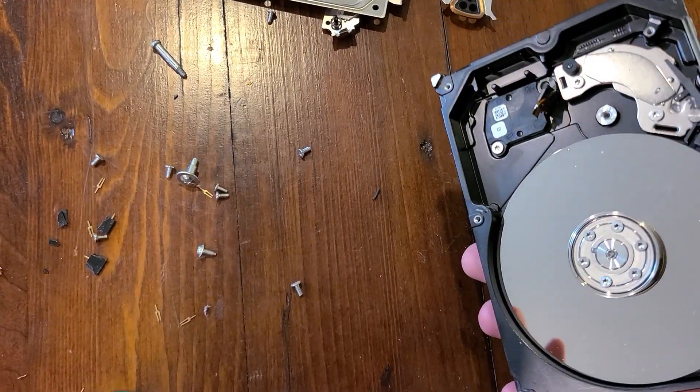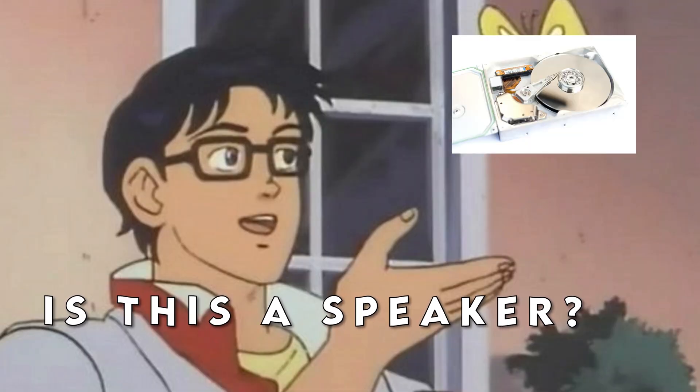And then I broke the hard drive. I spent like an hour getting out of there. But how do you turn a storage device into a speaker anyway?